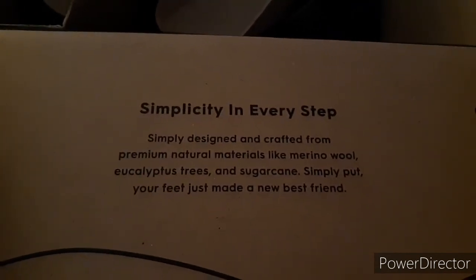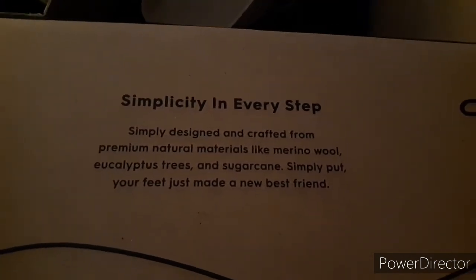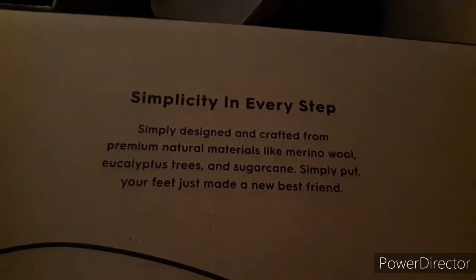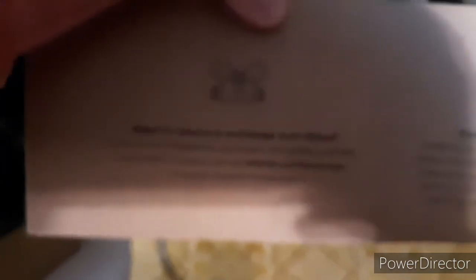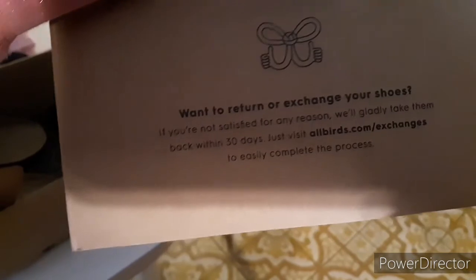Inside it says: 'Simply designed and crafted from premium natural materials like wool, eucalyptus trees, and sugar cane — simply put, your feet just made a new best friend.' They are really soft. And you can see here on the cardboard it says they'll return and exchange your shoes within 30 days, and I have talked to them about it.